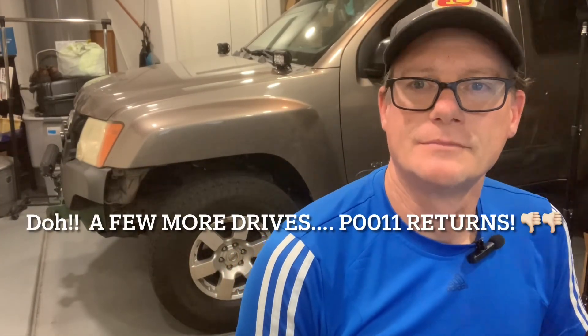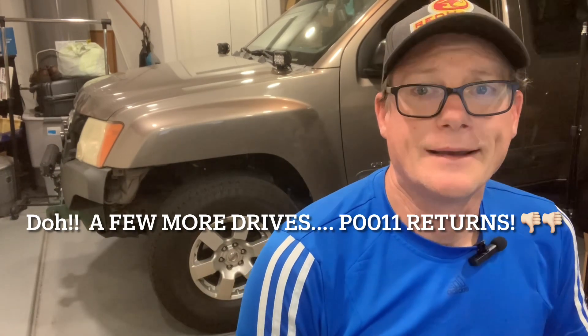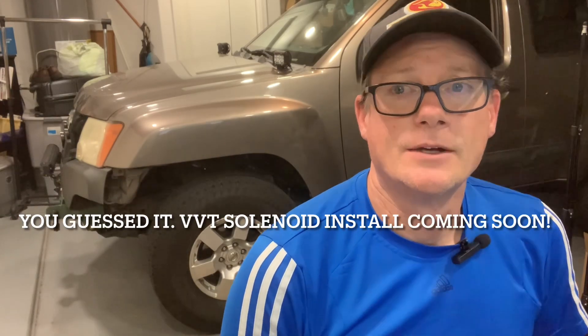All right, so there you have it — all done. Mildly painful, but both camshaft sensors are in. Did a couple of test drives and the light has not come back on yet, so we'll consider this at least an early success. Hope this was helpful, thanks for watching, we'll see you next time.